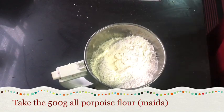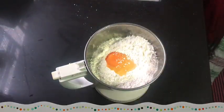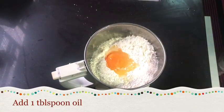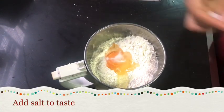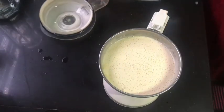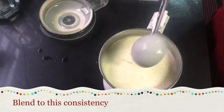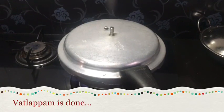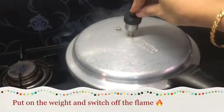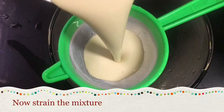Add 1 tbsp. Add 1 tbsp. Add 6 tbsp. Add 1 tbsp. Then add the oil to the mix.